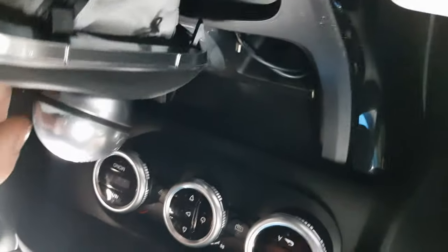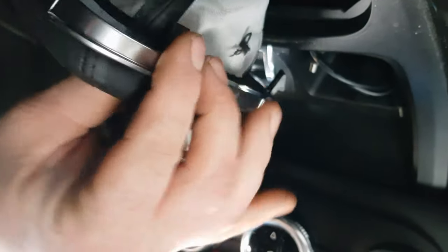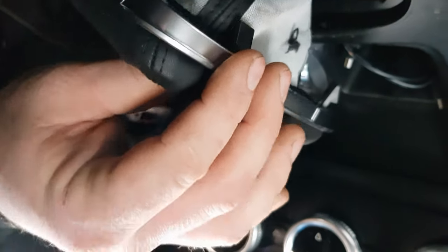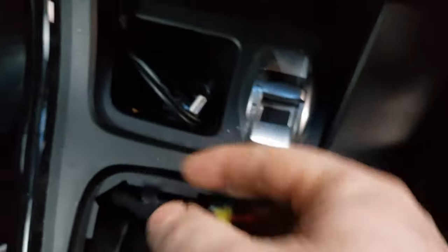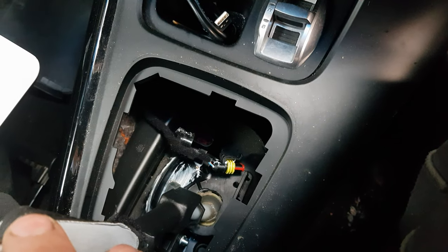On the underside of here there are four little clips. You need to just get your fingers behind them and lift the clip out, and once you've got one out the rest should follow quite quickly. Down there there is a little electrical connector - that's the connector for the gear lever sensor. Just unclip that, lift it up out of the way, and now it's time to get the car up in the air and get the sensor off from underneath.